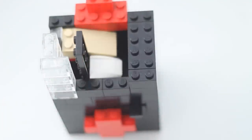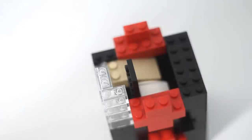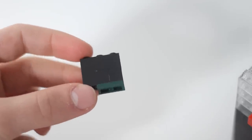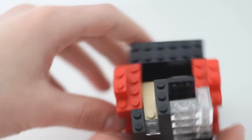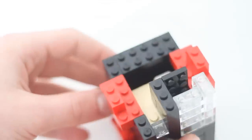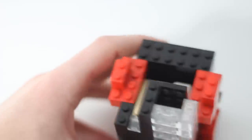We're wicked close to finishing our machine. Take two one by threes and place a flat one by two at the bottom. We need this in the machine — we're placing it right there so that the jelly beans don't spill out and we can also place our coin in the coin slot.